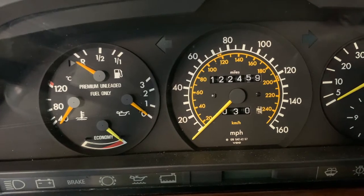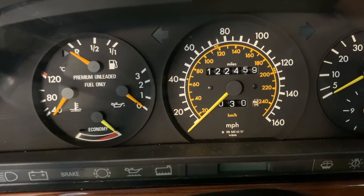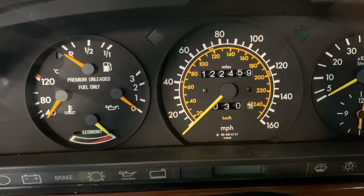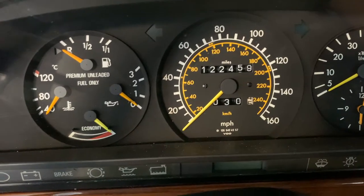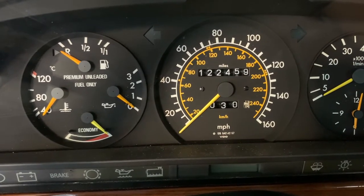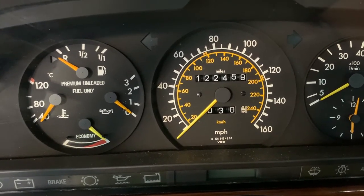Hey YouTube, today I've got a 1987 Mercedes-Benz 420 SEL. This is the W126 chassis with the M116 engine — that's a V8.